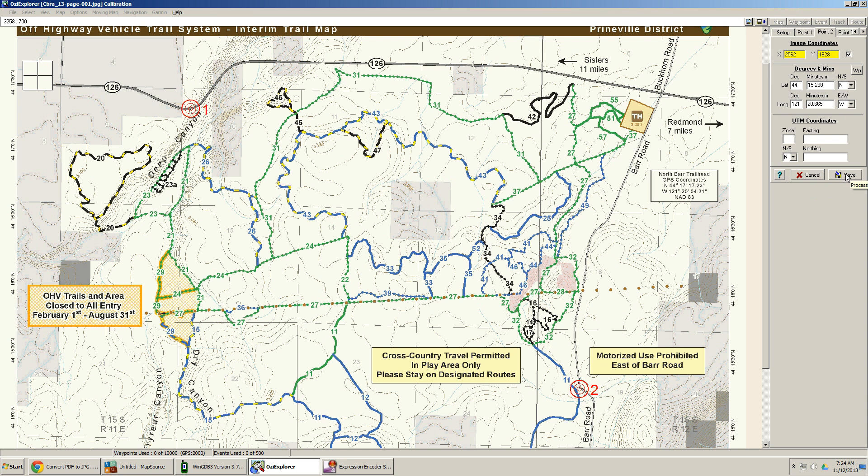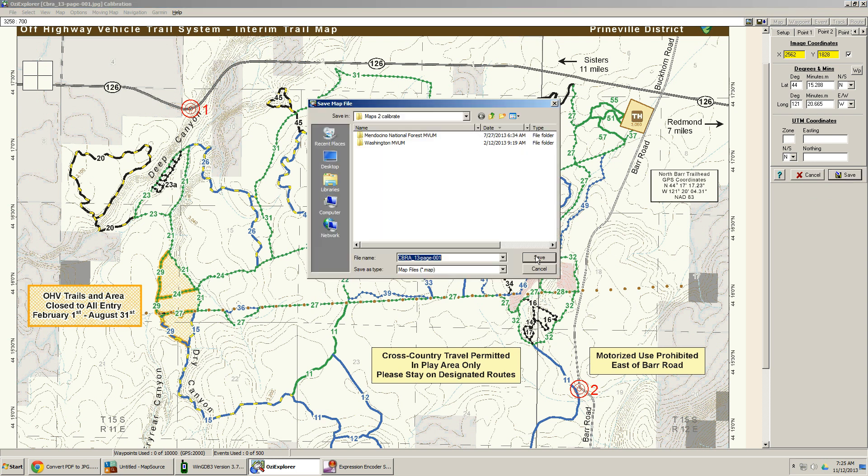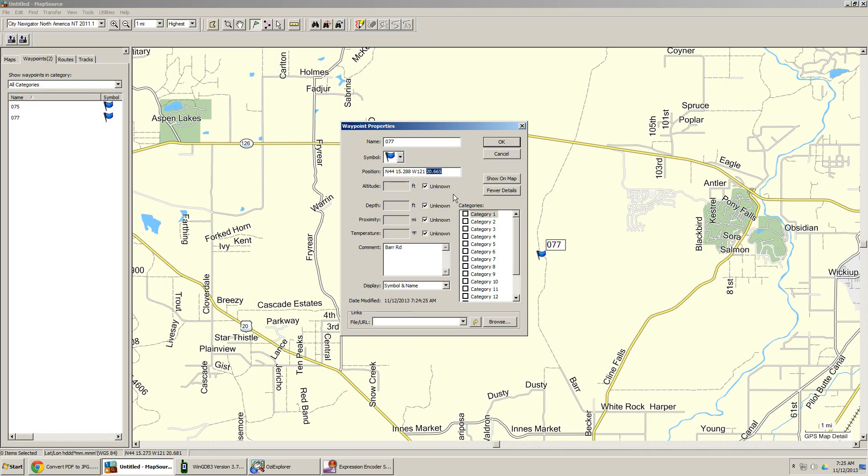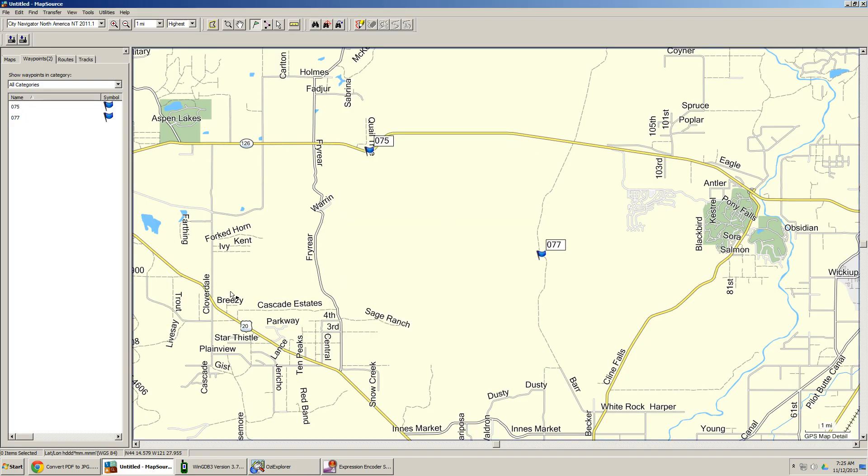So we actually have a map calibrated, except we're not done — we need to tune it up. I push Save, confirm yes, and now it's ready to go in Aussie Explorer. But we need to test and tune it, and here's a fun trick we're going to use.